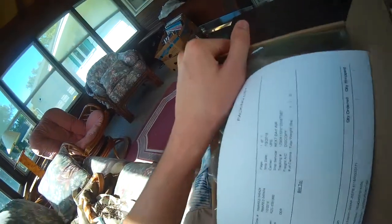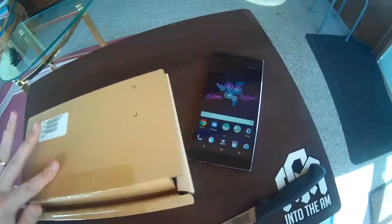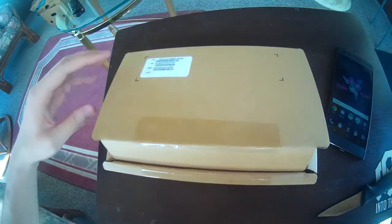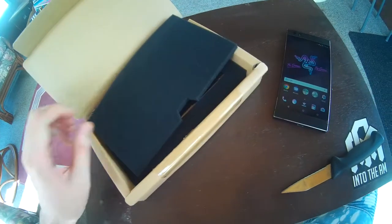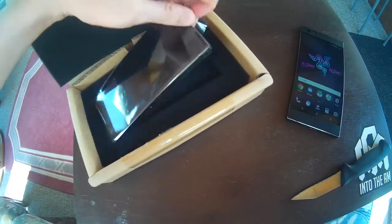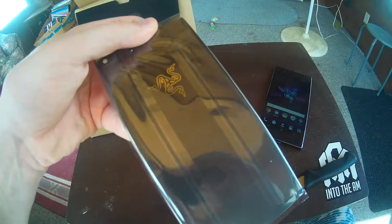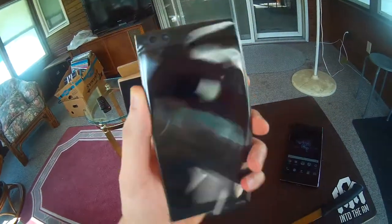This is not the packaging it typically comes in, but this is a brand new phone. It's not refurbished, it is brand new, but since it got sent to me free it is in kind of a weird box here. And here we go, we're opening it for the first time. Let's take a look at what's in here. So it looks like we have another Razer Gaming Phone and it's a limited edition Gold Edition Year of the Dog. Thank you Razer for sending this out.